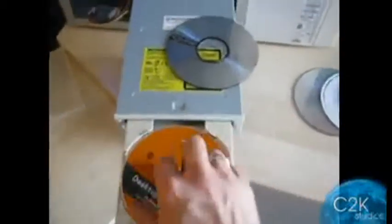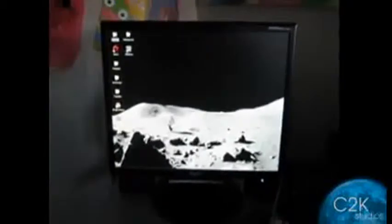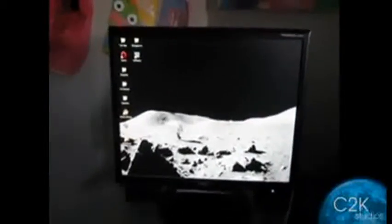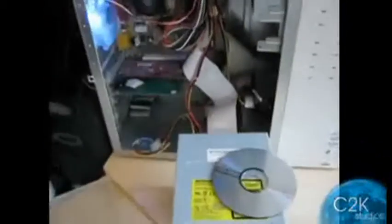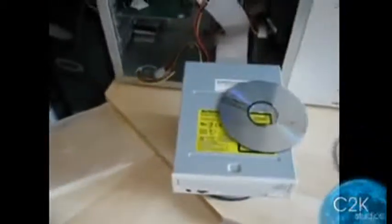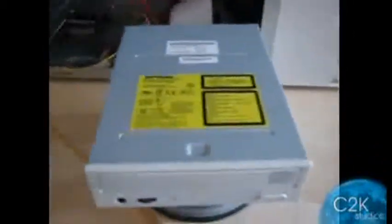I'm going to do a quick audio CD test. Just play audio CD. There we go. So there it is — it's the Mitsumi CD-RW.